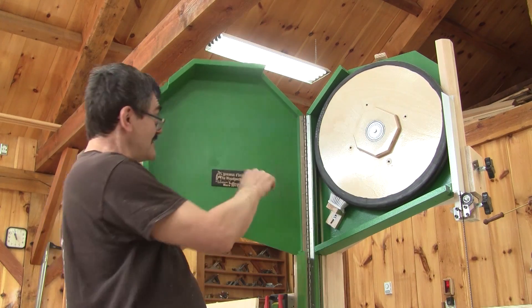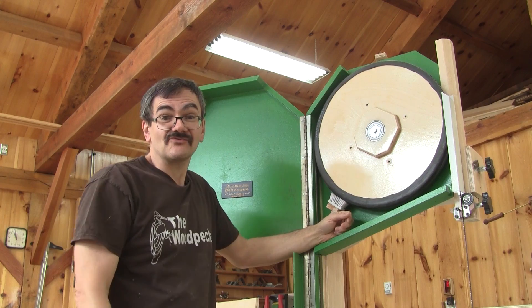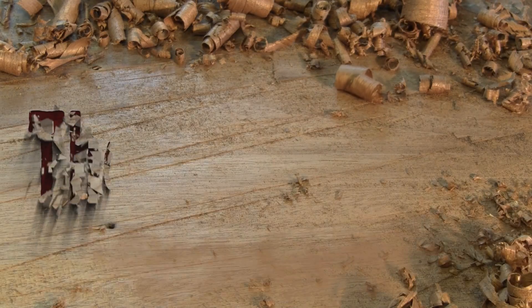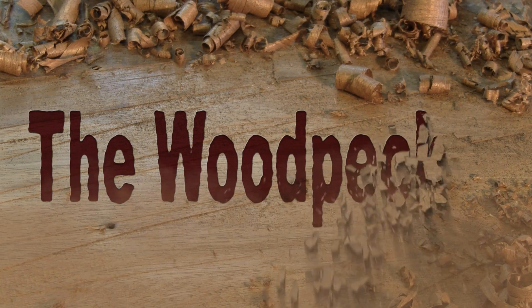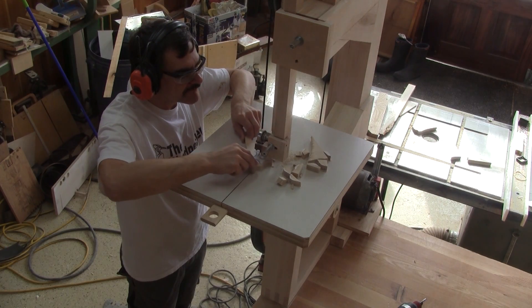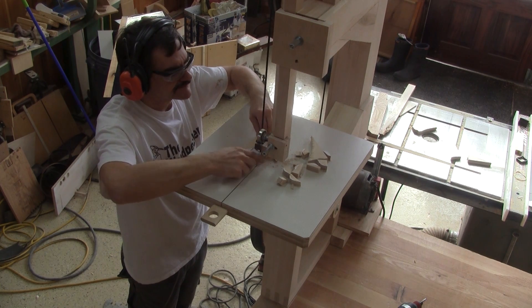Hi! On The Woodpecker today, I managed to finish the top enclosure. I finished my last episode with a semi-functional saw, but not really safe without an enclosure around the blade.